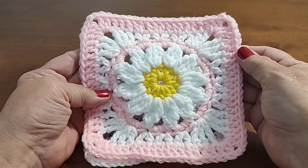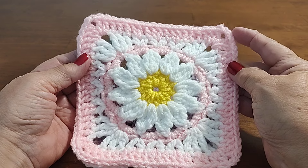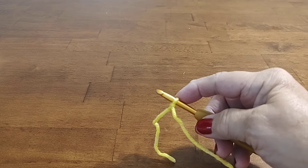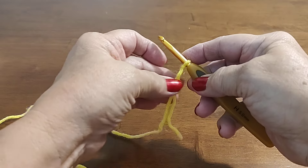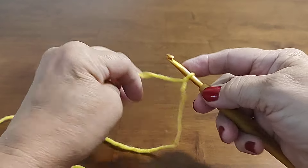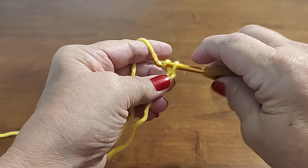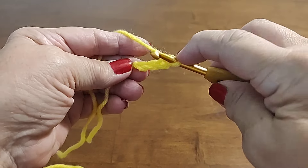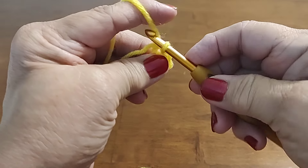I used a five millimeter hook, and I forgot to measure the yarn so I'll try to remember to put the size in the description box. If you're new to my channel and haven't subscribed, please subscribe so you don't miss any upcoming videos. Okay, what we're going to do first is chain four, and now we're going to slip stitch in that first chain just like that.